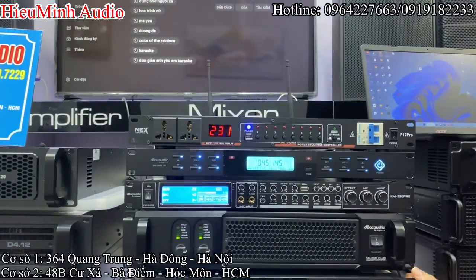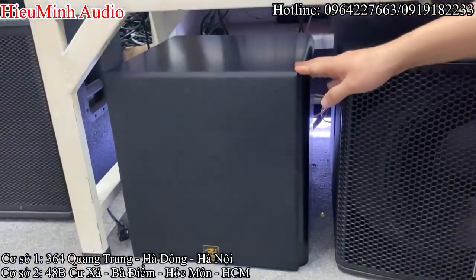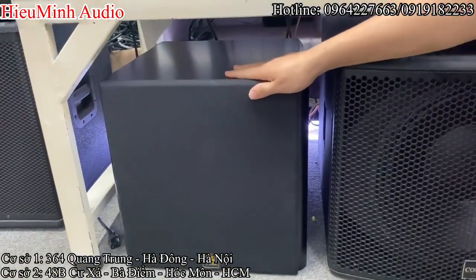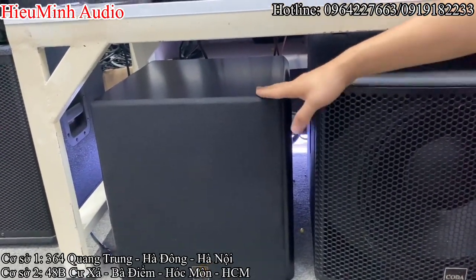Và để tăng thêm tiếng bát trong bộ dàn này, không gian của nhà chị là 25m², thì em phối ghép thêm chiếc súp PS SD12, bát 30, màu đen.